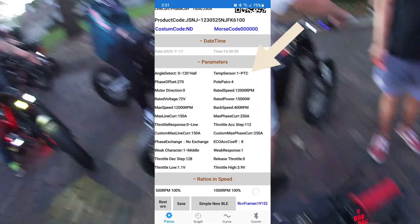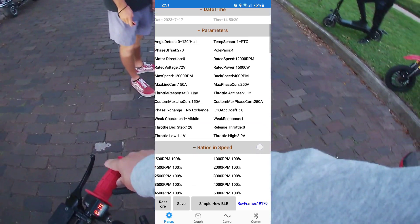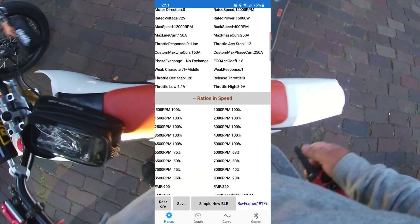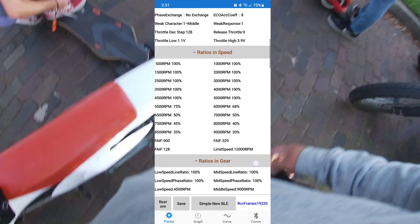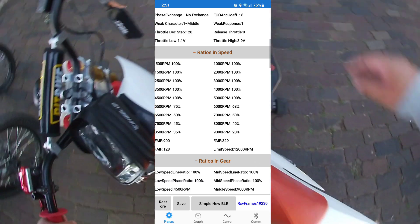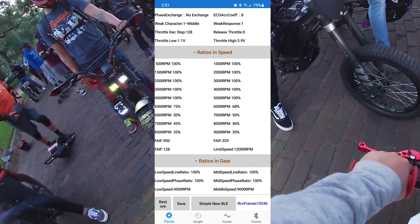Quick tip: for the temp sensor, I played around with them to see which one reads correctly, and temp sensor one seems to be the most accurate for me. For the RPM settings, there's nothing fancy — it's straight to the point. You just want to make sure you have your RPM all the way up because this motor likes to rev.